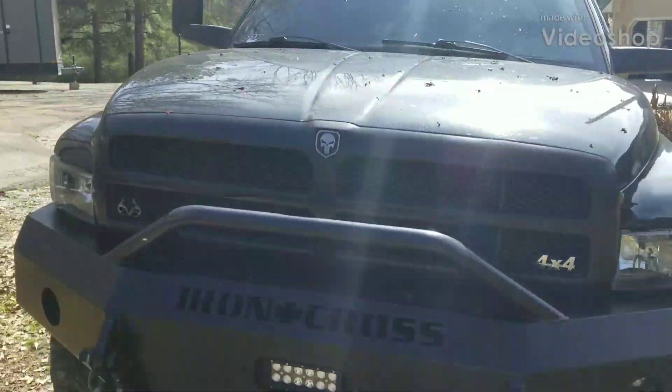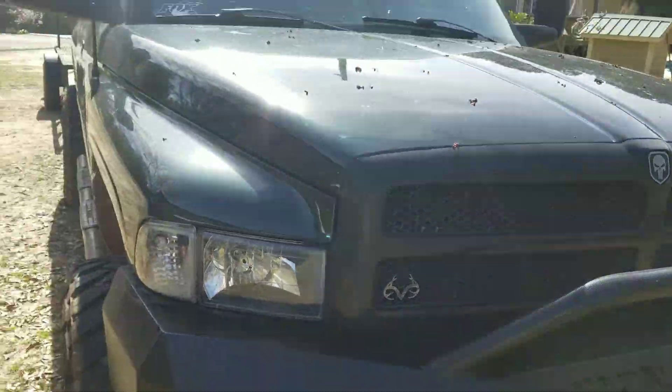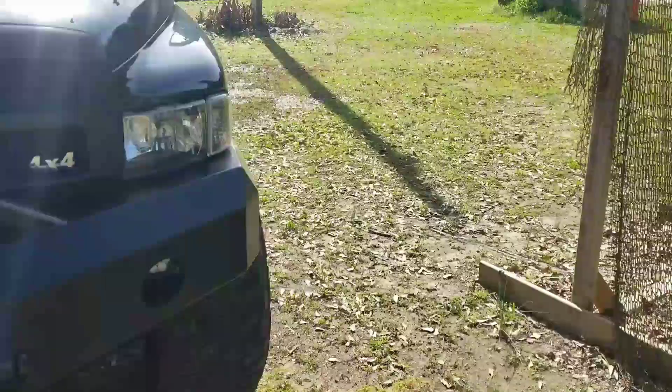Alright guys, so I've had a few questions about my headlights and taillights. People seem to like them and want to know what brand they are, how bright they are, and if they're actually worth buying.